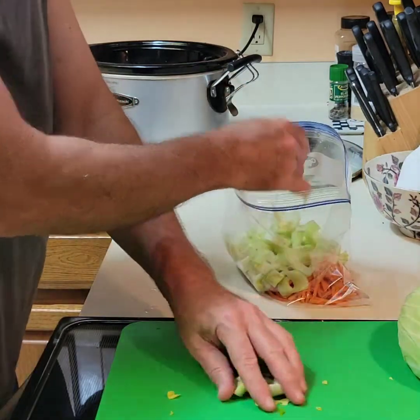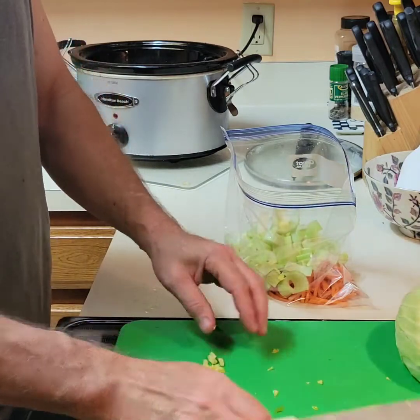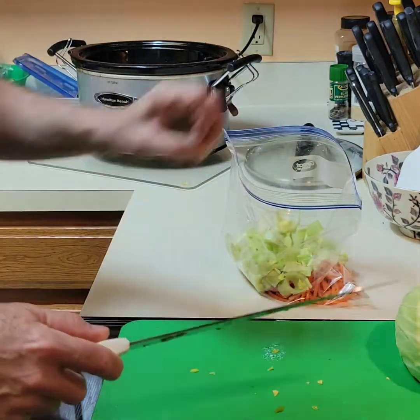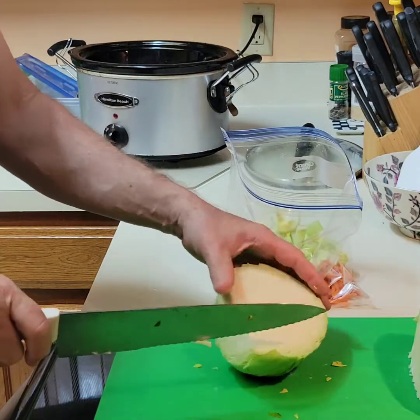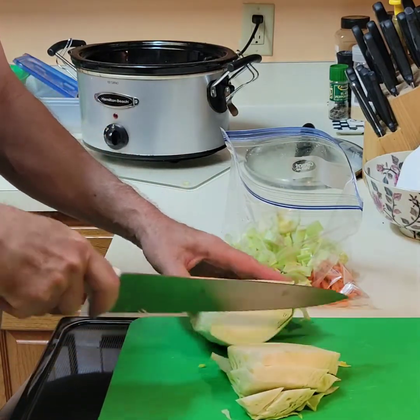I'll take that with me to work, so it forces me to drink the water that I can't stand to drink. Now we'll just go ahead and do a couple of rough cuts here.